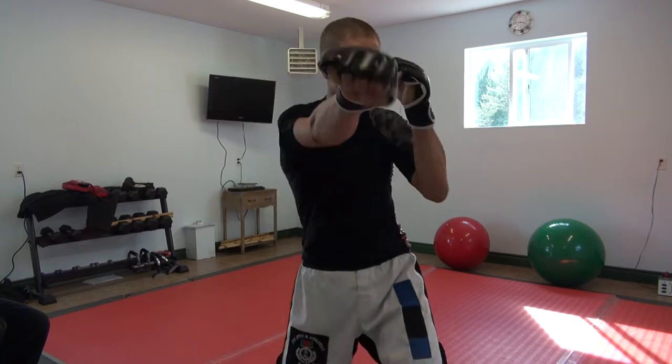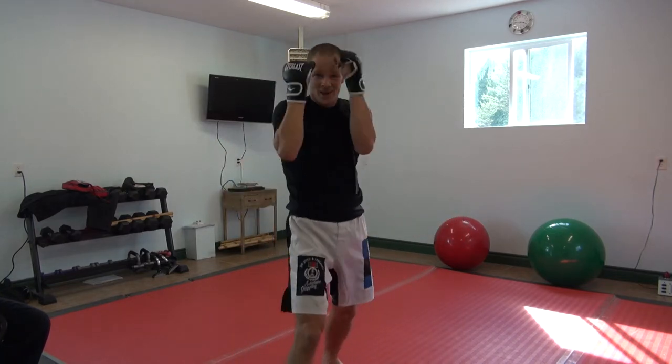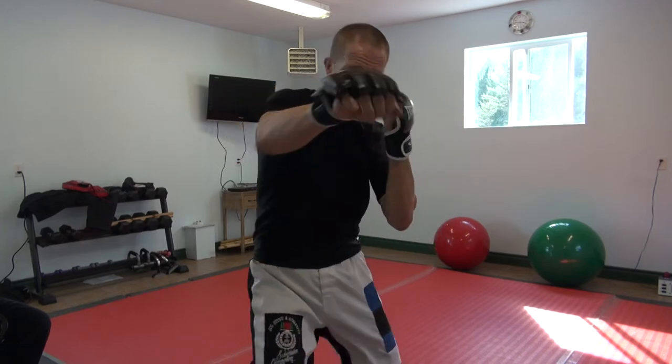And if we were training the other side, we'd come in this way, twist up — one, two. So it would be one, two — let's do it.